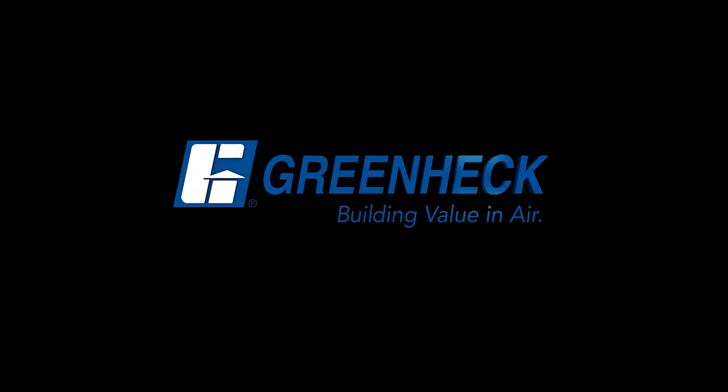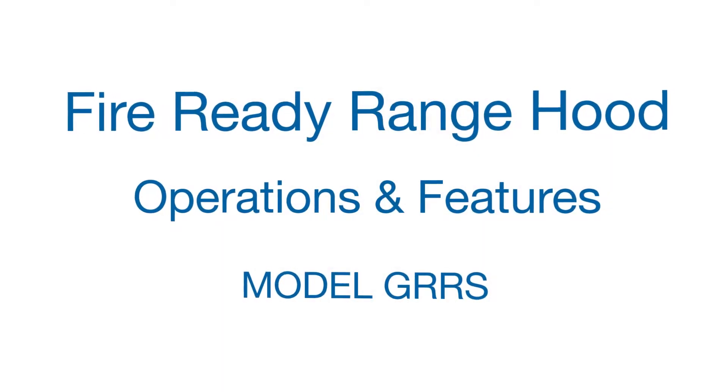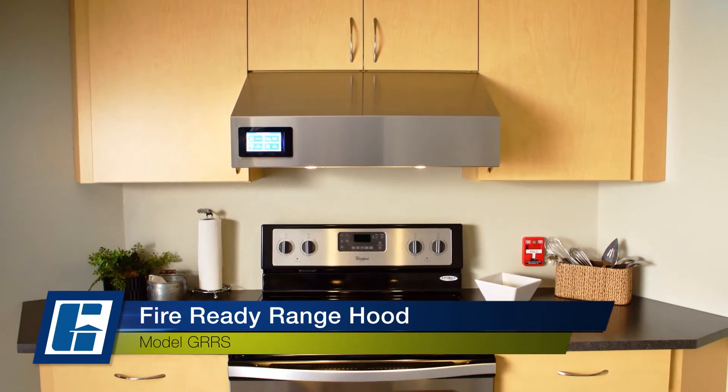GreenHec — Building Value in Air. Hello, I'm Mike Carter, an Application Engineering Specialist for GreenHec. Today, we will be covering the operation and features of the FireReady Range Hood.